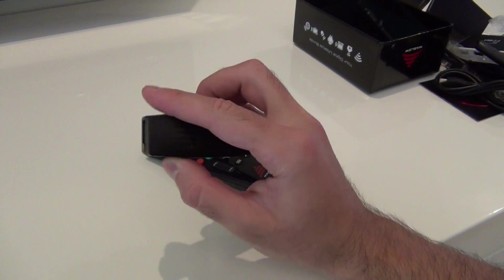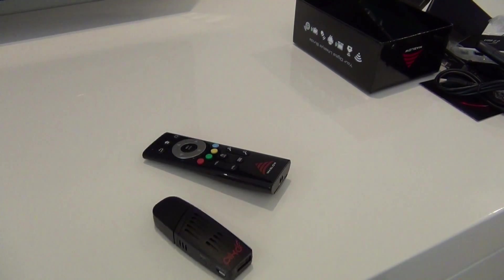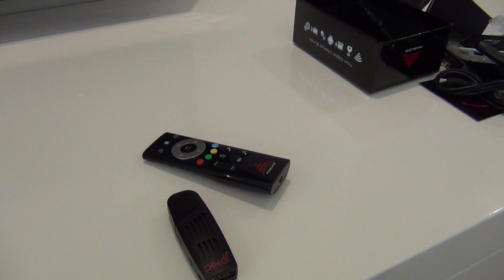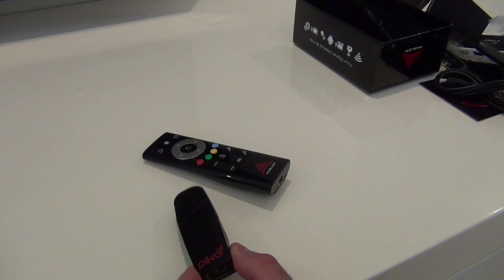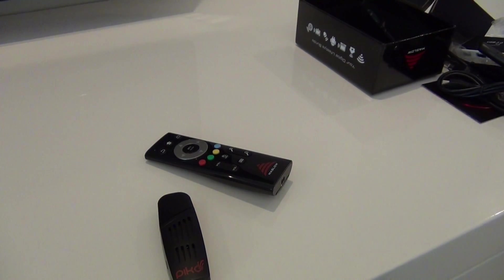So this is just a quick look at what comes in the box. In a moment I'm going to connect this up to the power and I'll be back showing you how this will transform any old TV with an HDMI port into a whole world of adventure. I'll see you guys soon.